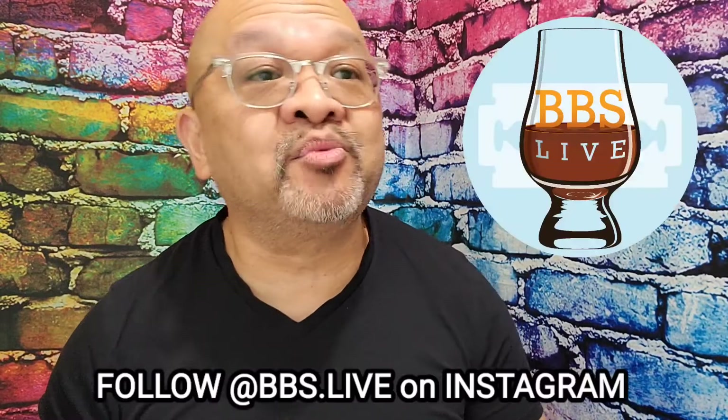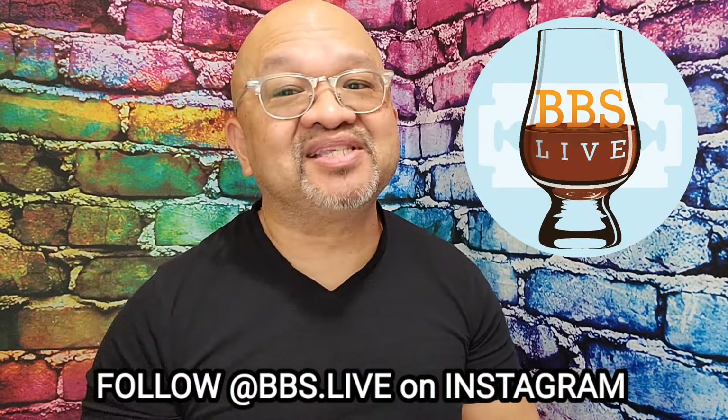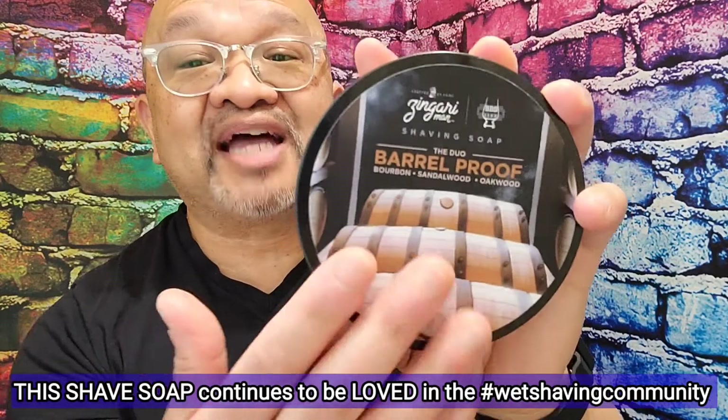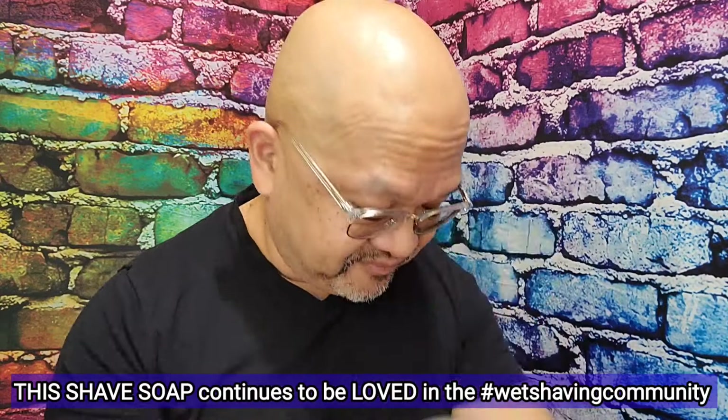Nate Dog is the other half of BBS.Live. It's our Instagram account where we talk bourbon, shaving, men's fragrances — anything you want to talk about, except religion and politics. Anyway, we made this soap together. And I must say, if you guys in the wet shaving community love the Barrelproof, I can almost guarantee that you will love this one.